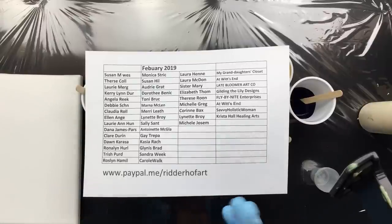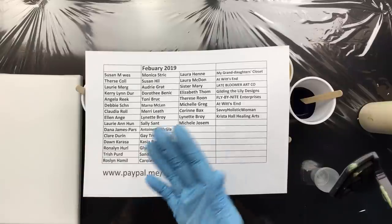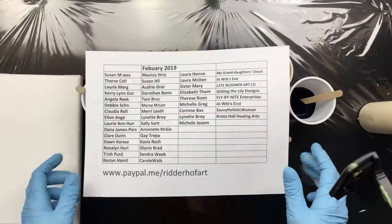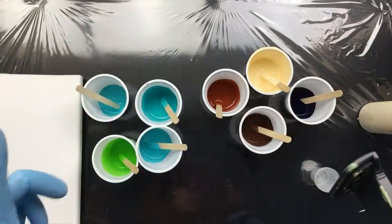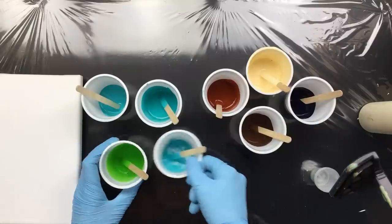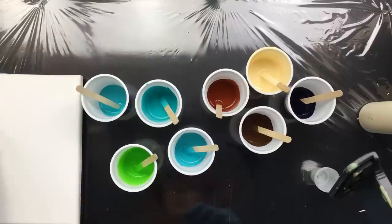Good morning everyone, this is the full list of February 2019. I'm doing another video simultaneously — it's a transfer and I'm also showing the list on that one just to make sure you get it. So that was the full list, I'm doing the drawing tomorrow, and as you can see I've got all these colors set up because I'm going to be doing a pour.